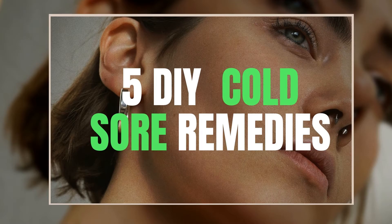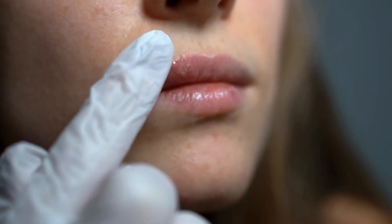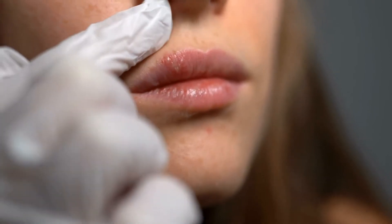You know what I'm talking about when the topic of fever blisters comes up. The painful and itchy eyesores that bulge out around your lips or sometimes near the nose are also called cold sores. Even though it is highly tempting to remove them with your fingers or tongue, you need to be patient and pick one of these remedies.